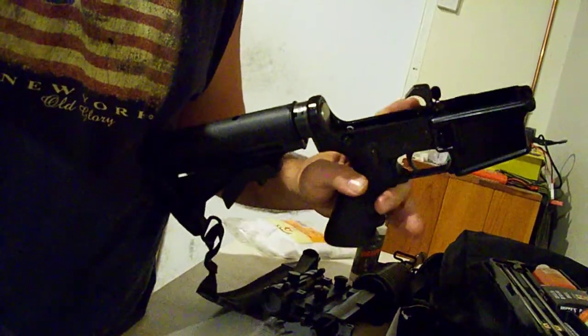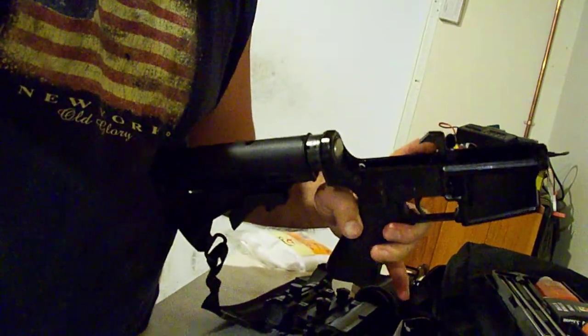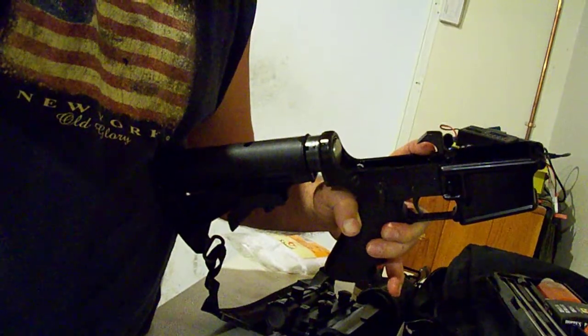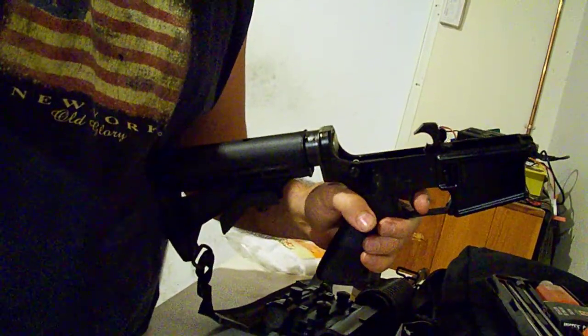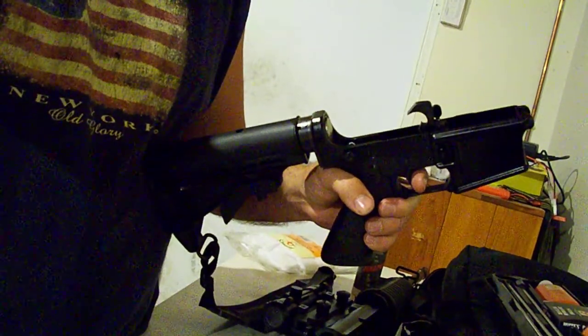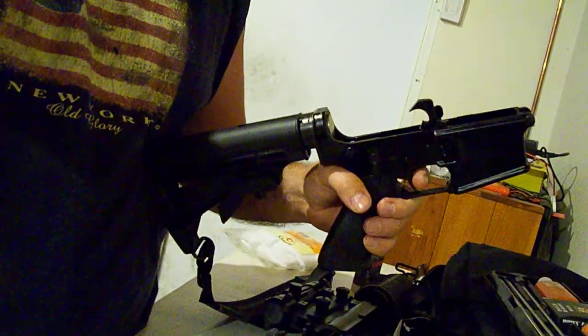I'm not sure what the proper term for it is, but it's that hook you see right here on the low side — I'm sorry, on the hammer. So if you have any idea, I appreciate your guidance. I don't have any armorers around here to take it to. Thank you.